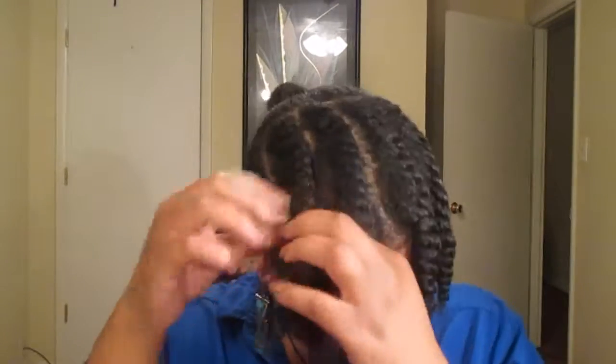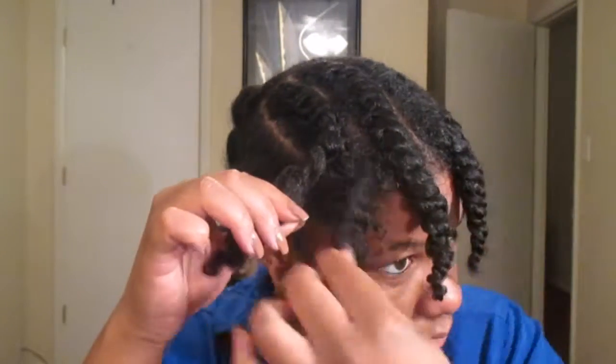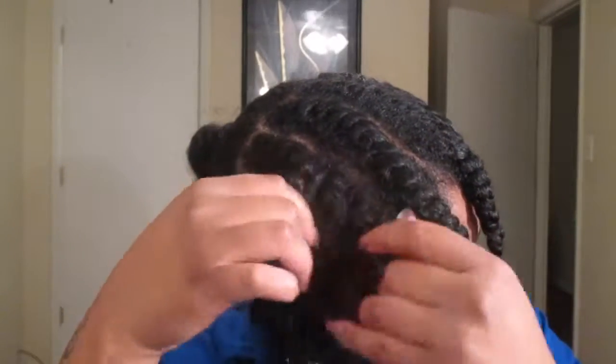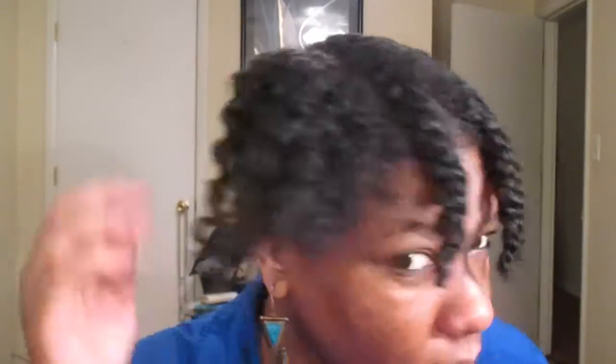You're going to notice that it's a single strand of hair that pretty much holds both twists together. That's the piece of hair that you want to find to help unravel the flat twist. Simply continue to repeat this process on the remaining three flat twists at the front that are going to create the faux bang.